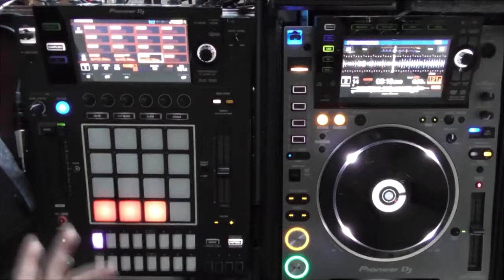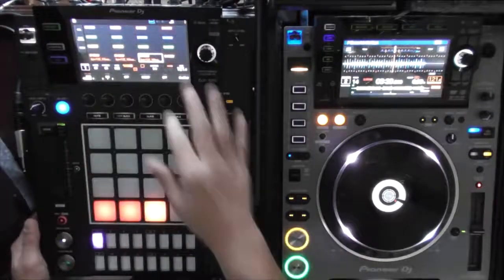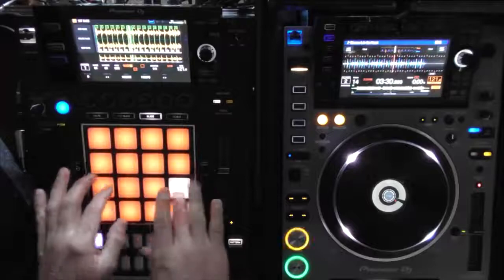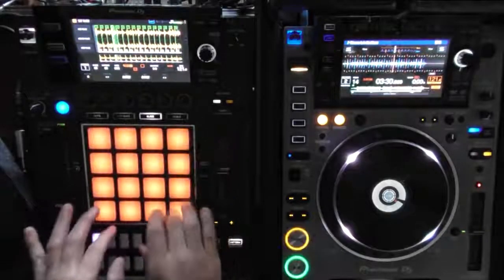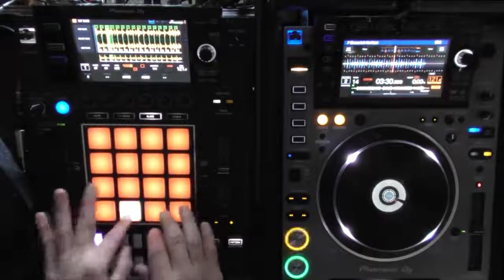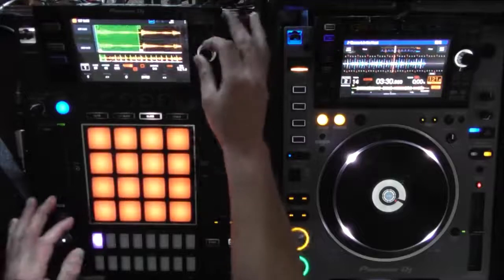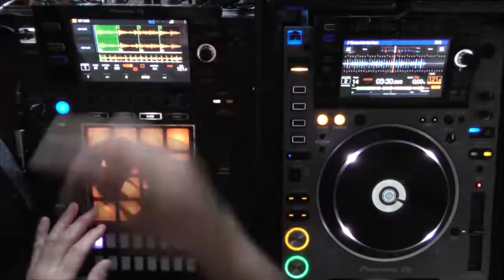So you've got your loops, your sample recorder. You can take that sample and slice it immediately right there. If you don't like the timing, stretch it out a little bit and you can fix it and get it tight.